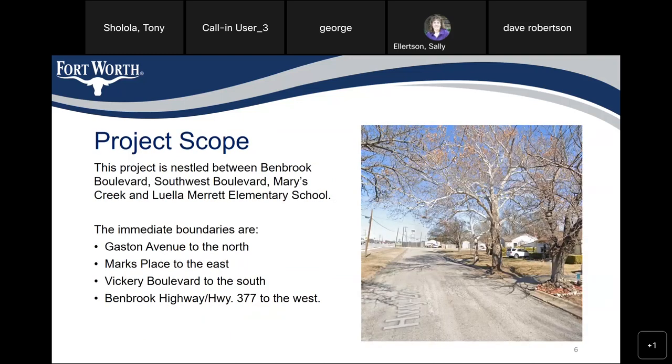The project scope. This project is nestled between Benbrook Boulevard, Southwest Boulevard, Mary's Creek, and Llewellyn Maret Elementary School. The immediate boundaries are Gaston Avenue to the north, Mark's Place to the east, Vickory Boulevard to the south, and Benbrook Highway/Highway 377 to the west.